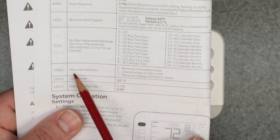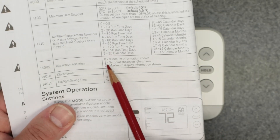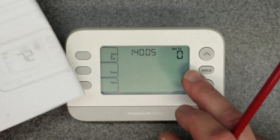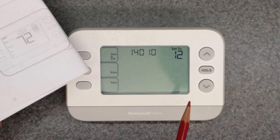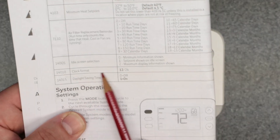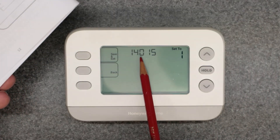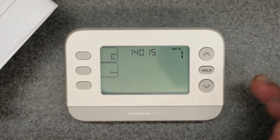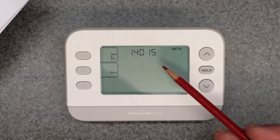Next is 14005 — idle screen selection. Zero is minimum information shown, one shows the set point on the idle screen, and two is maximum display information shown. I like to see all the information I can, so I'm setting that to two. Then 14010 is clock format — either 12 or 24 hours; I'm leaving it on 12. And 14015 is daylight saving, either zero for off or one for on. I'm going to leave that on so it automatically adjusts. And that's the last setting to adjust.